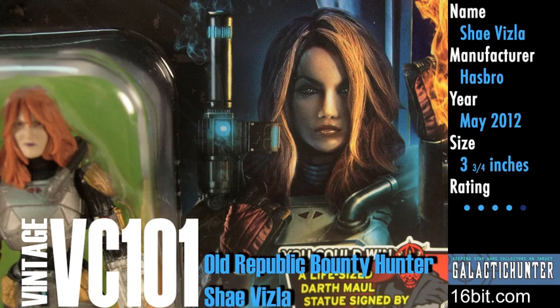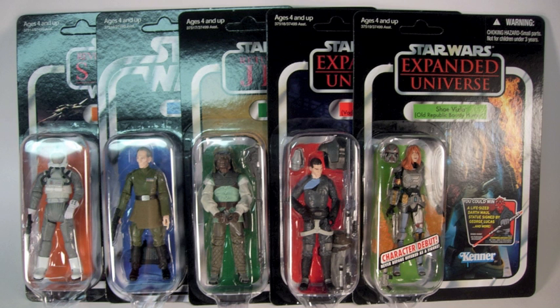Since nobody likes to read but everybody likes to know about things, let's try a Star Wars video review. I'm Adam Paulus with GalacticHunter.com and this is Shay Vizsla, part of a new wave of Star Wars vintage figures, which right now you can't find.